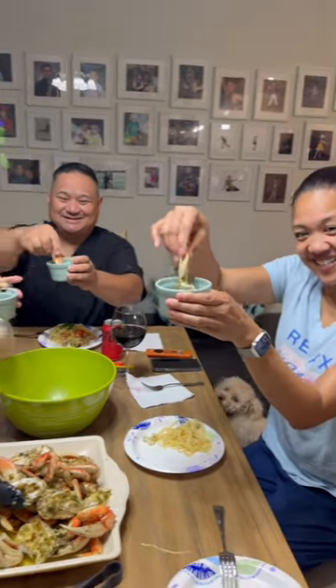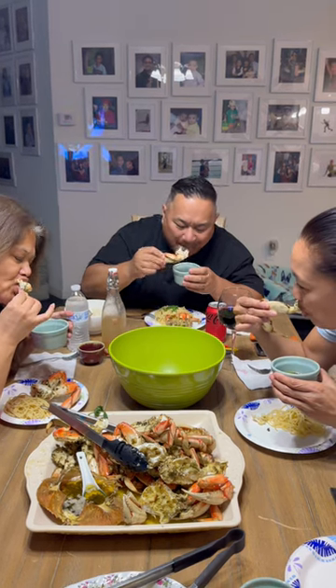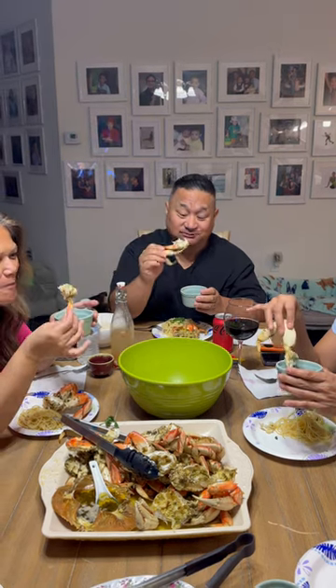Cheers! Delicious. That's super delicious. Good crab.